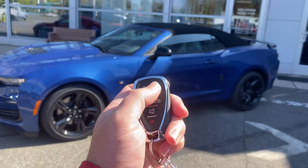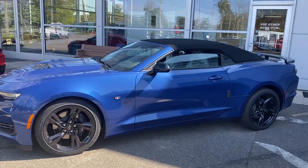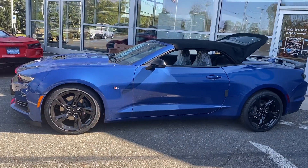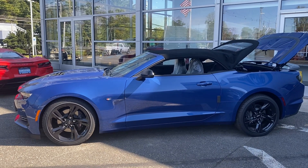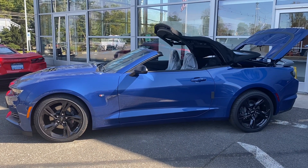You just hit the unlock button and then the button right underneath, and the whole top will fold down. The windows will lower and the top will fold down. It takes about 13 seconds. It's really nice and super easy.